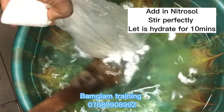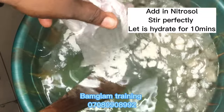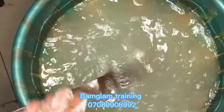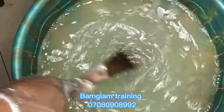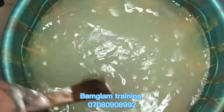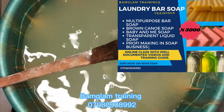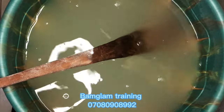First, we are going to add our nitrosol into our water and stir perfectly. Allow it to hydrate for at least 10 minutes before you start your production. If you don't stir your nitrosol very well you may have lumps after your production, so do very well to stir it perfectly. Nitrosol is easier to dissolve compared to antisole, which you may need to leave for a day before it dissolves properly.